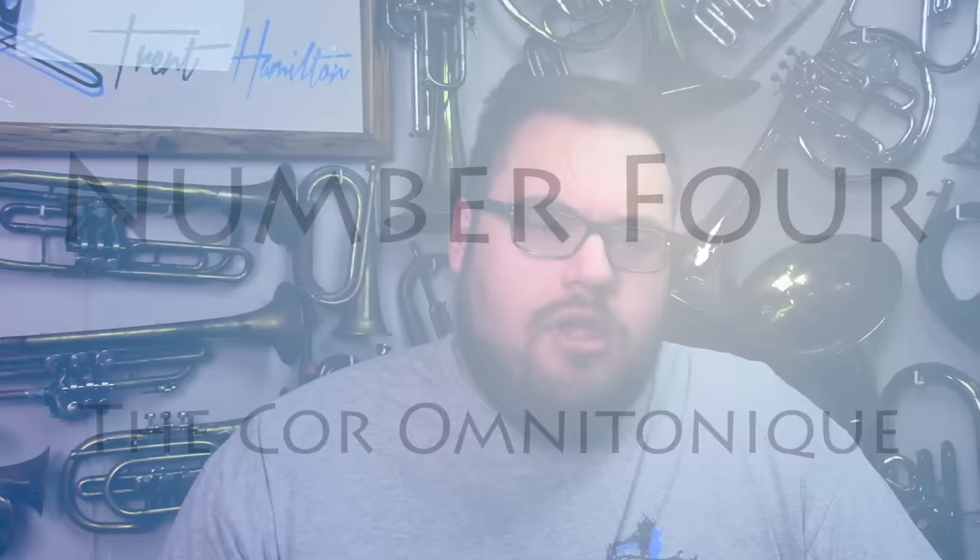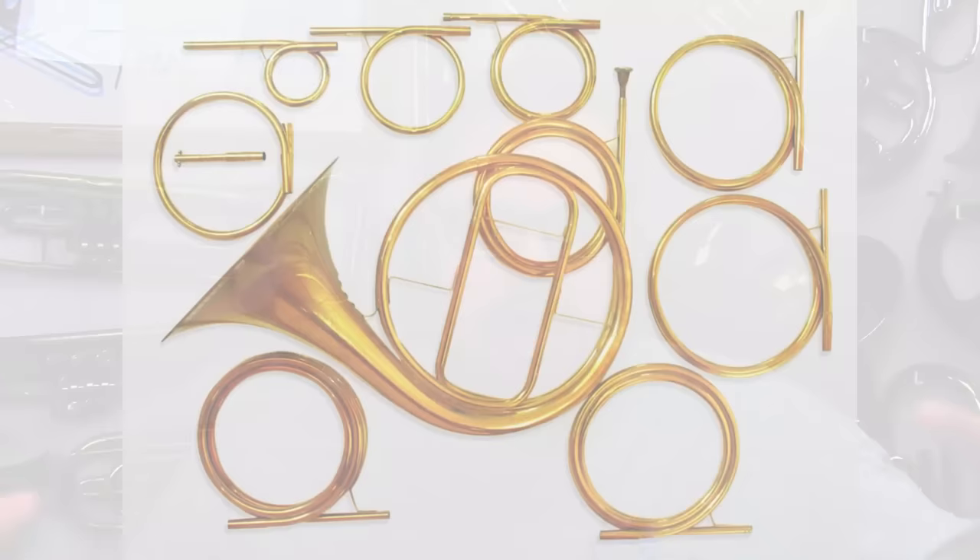Number four: the Cor Omnitonique. Horns of the 1800s and before didn't have any valves — they were little more than long loops of brass tubing through which a player could play a limited set of open notes called the harmonic series. If you wanted to change the set of notes you could play, you would have to stop playing, grab extra loops of tubing, shove them into your instrument, and then resume playing.